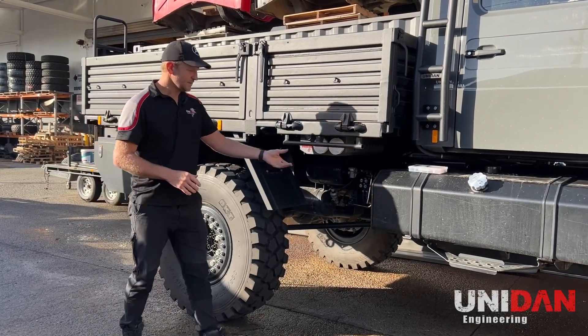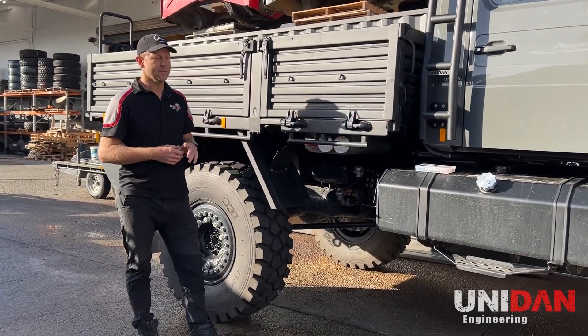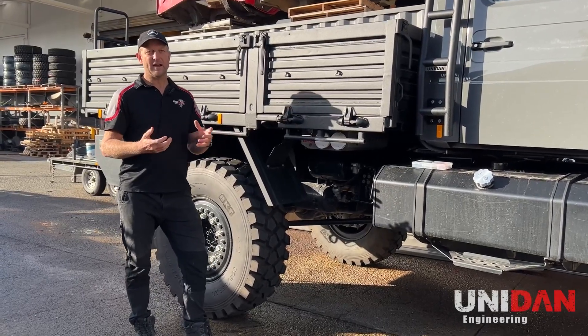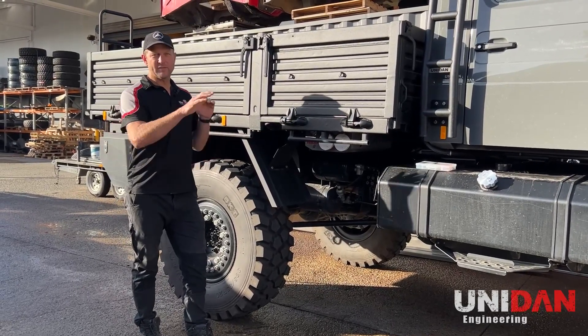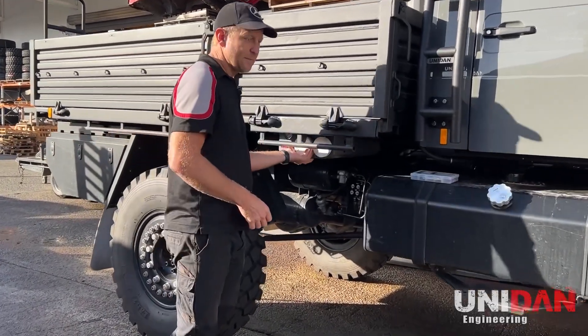Many many years ago we were inspired by a trip to Fraser Island with a bunch of Unimog owners, where we had to change our tire pressure and were literally standing around for 45 minutes to an hour waiting for everybody to change their pressures. So we came up with this idea of what we call our Rapid Tire Inflation.